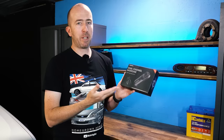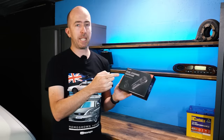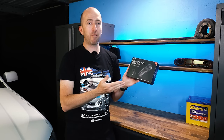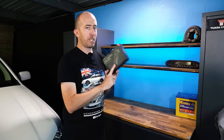On the face of it, this seems like a pretty compelling option because it's got a 1600p forward facing camera and then a 1080p rear facing camera. And even better, it retails for just $149 Australian dollars currently. So let's have a look inside this box and see what's included.